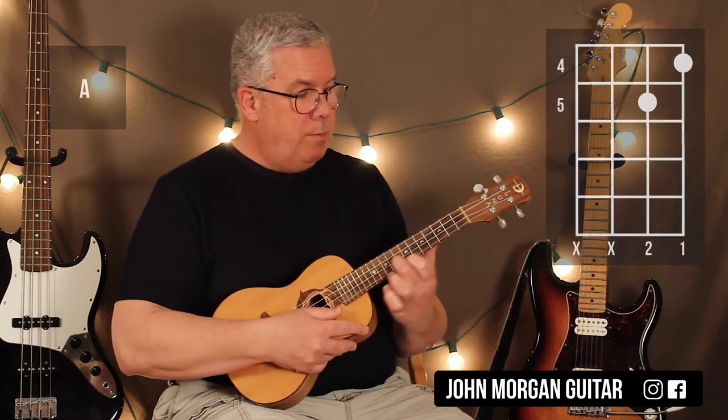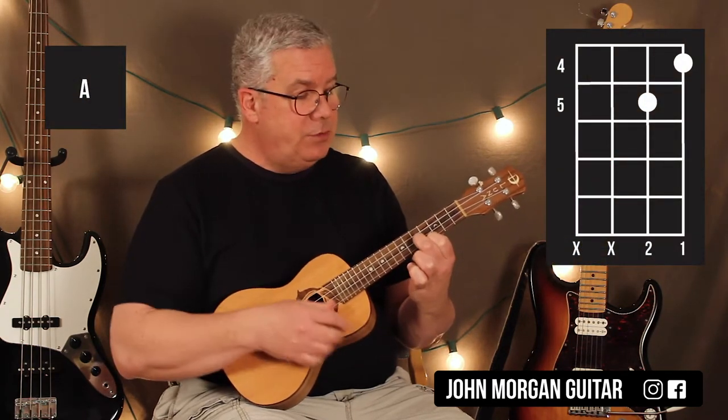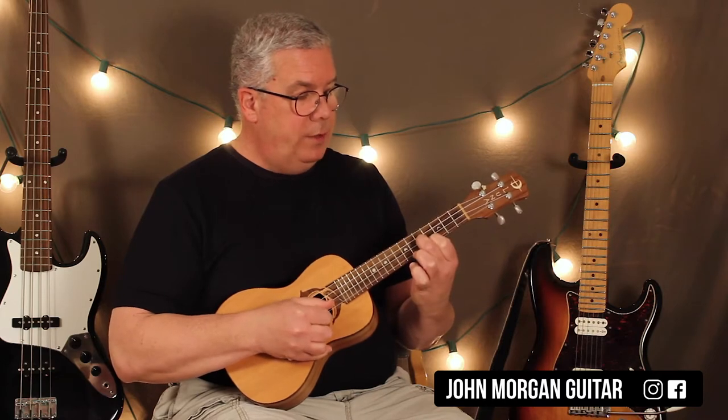Then we're going to move that same shape back to the first string, fourth fret, second string, fifth fret. Hit it once. I'm going to call that an A. So, D twice, A once.